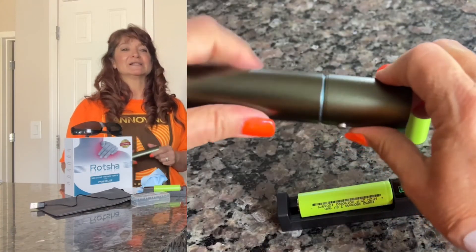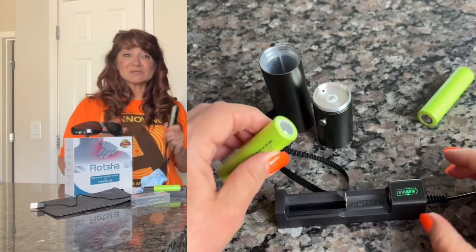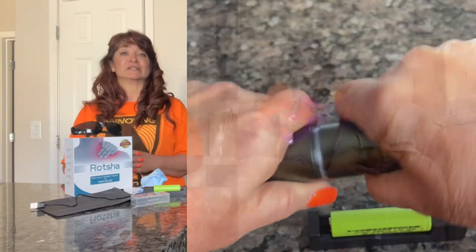Once the battery is charged, just place the battery in the device and click the button to the mode that you want. I like the first mode — let's blast this with both pain relief and inflammation relief.